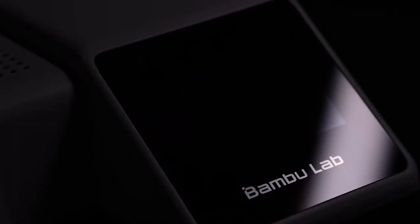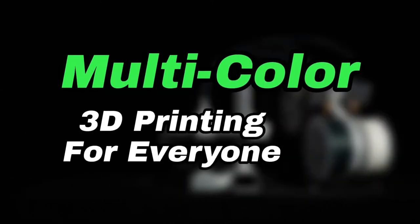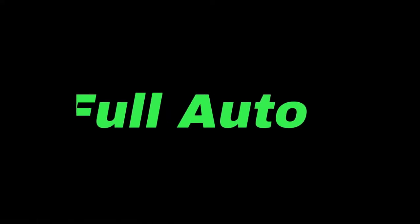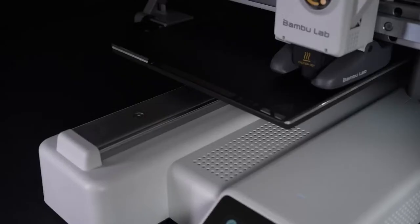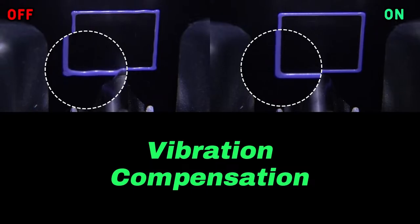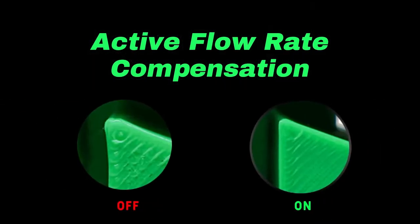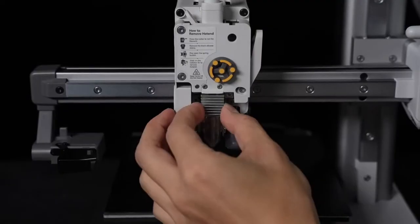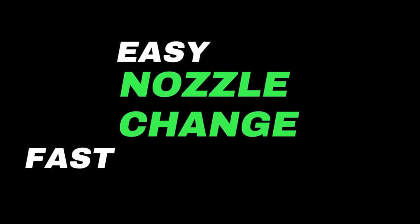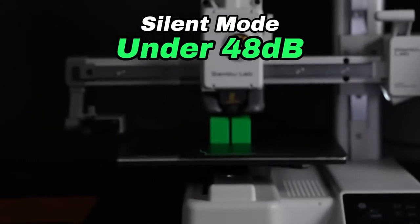Let's watch the presentation. The A1 Mini is a Cartesian printer with a linear rail. It features multicolor printing for everyone, beginner-friendly, full automatic calibration — no paper, no Z-offset adjustment needed, just like the P1P and X1. It also has vibration compensation, a new system for sound compensation, and flow dynamic calibration with active flow rate compensation. There's also a new quick in-and-out swap nozzle system and active motor noise cancellation.